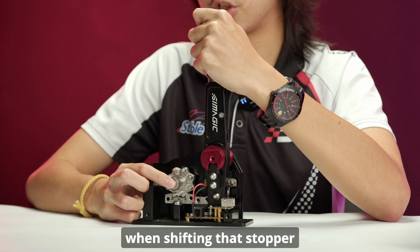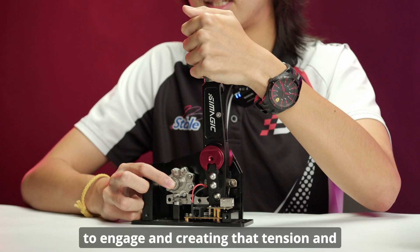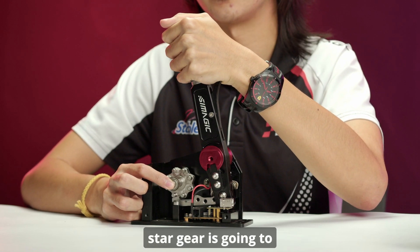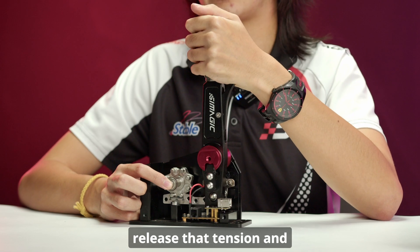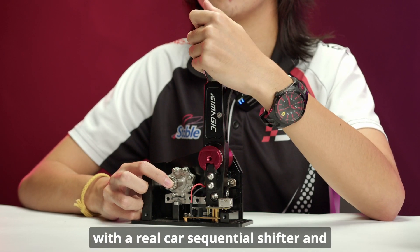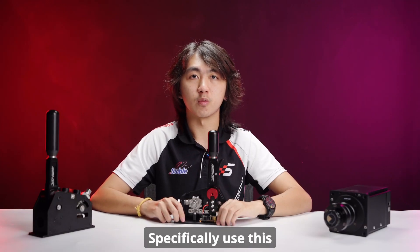When shifting, the stopper stops the gear to engage, creating that tension, and when it slots into the next slot on the star gear it releases that tension and creates that knock that you associate with a real car sequential shifter. That is the reason why we specifically use this mechanism on our sequential shifters.